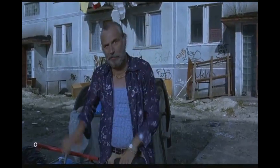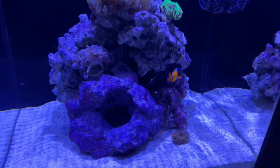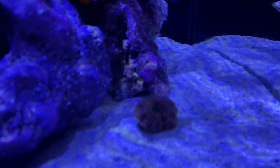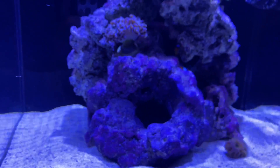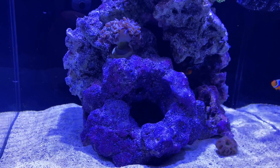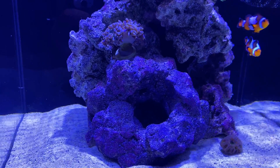Stop! Hammer time! You can see that I actually still have one of the A-cans from the previous scape. The only other type of coral I might get is I might do a zoa garden on this front rock here. But that will probably be down the line.